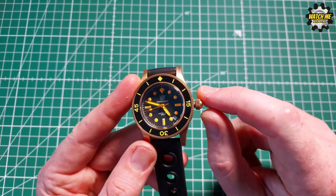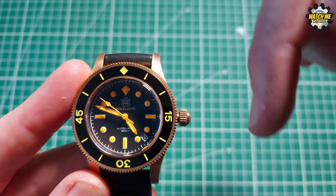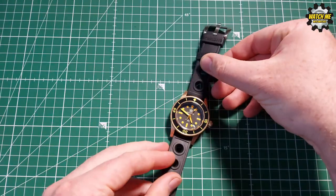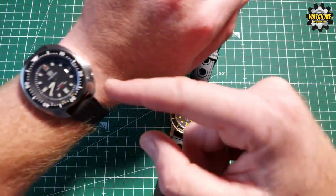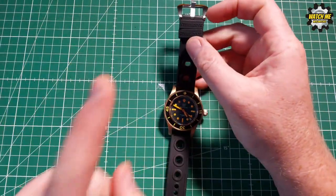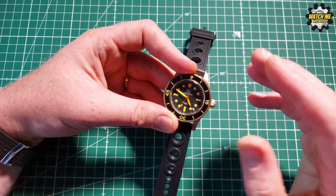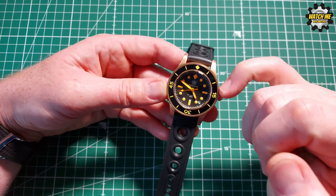One slightly unusual thing I noticed with this crown is a slightly wonky alignment - it's a bit off-center - so sometimes it doesn't thread in smoothly straight away. By contrast, my other Steel Dive threads in and out immediately with zero feeling of cross-threading. I'd put this watch's quality control in the same exceptional category, apart from just that crown action. I think it may be because it's brand new and needs to run a few threads, or a drop of oil on the crown thread could help.